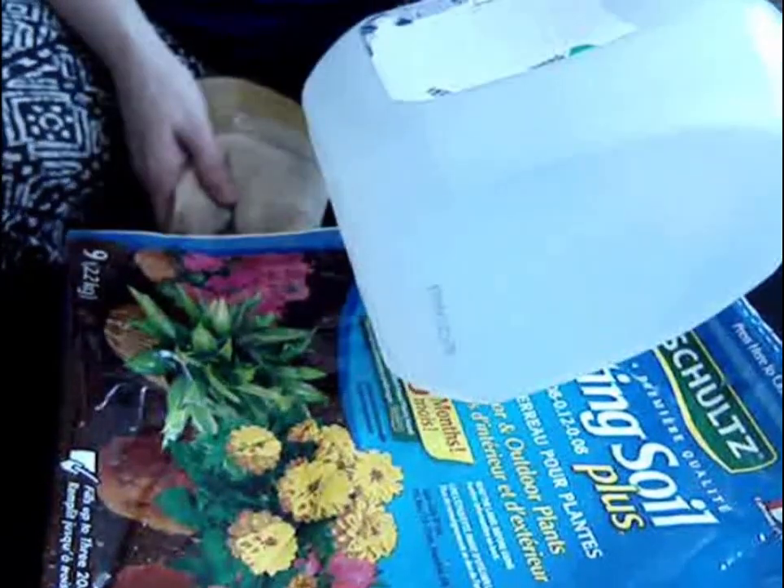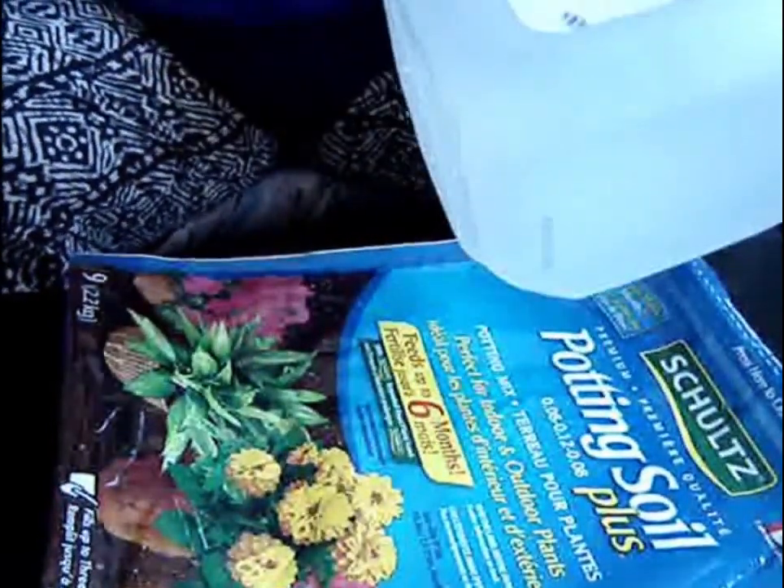I'm going to make a miniature greenhouse out of pop bottles and milk jugs.